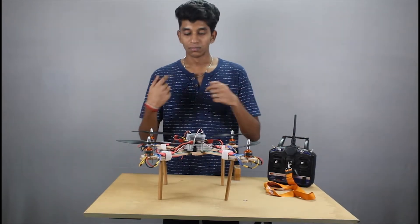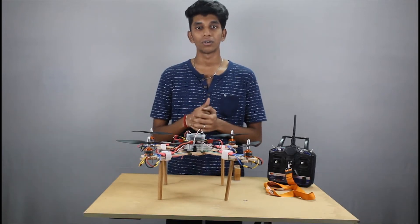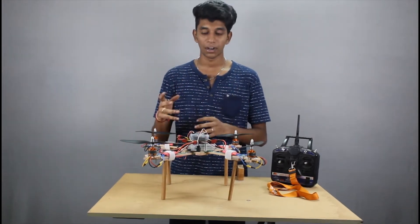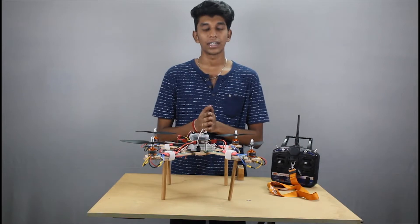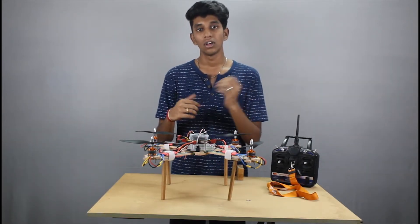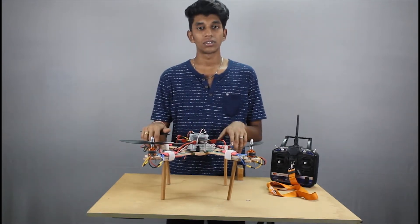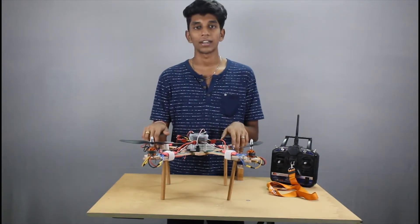So what is a drone? A drone is something which has an unmanned control by using a surveillance camera. A drone can be anything like a land, aerial, or even underwater vehicle. But a drone normally denotes a UAV, that is nothing but an unmanned aerial vehicle.